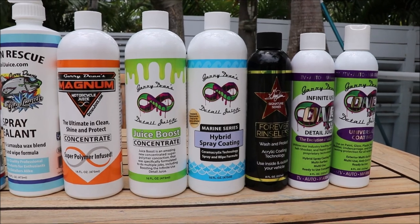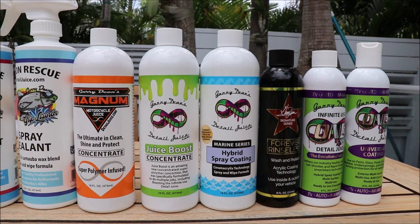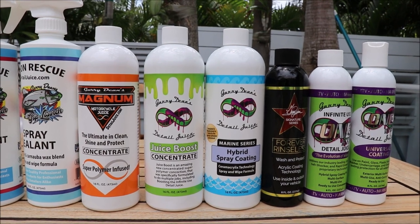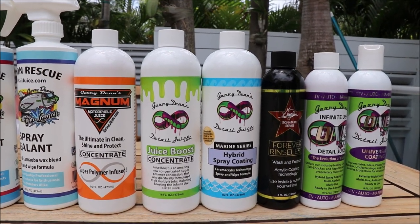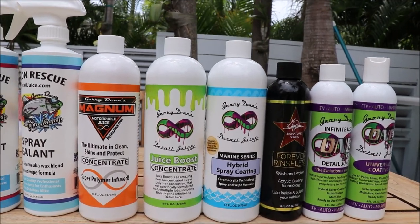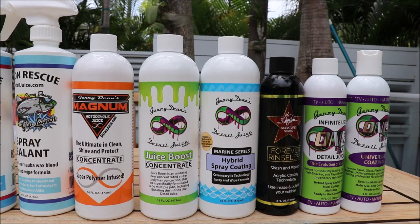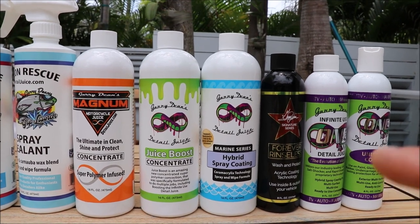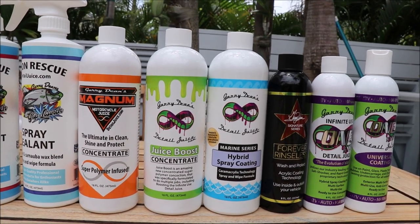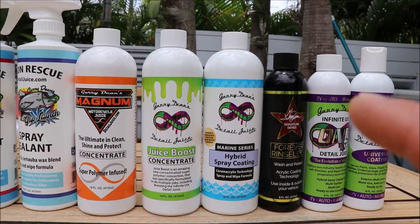Next is the Marine Series Hybrid Spray Coating. Even though it's in the Marine Series, personal watercraft benefit from wiping down your vinyl seats, and boats benefit from wiping down your vinyl with it. It works great for protection, but it won't last as long as the weather resistant vinyl protectant on vinyl. So if you're wiping down your seats on your personal watercraft or your boat, awesome. Hybrid Spray Coating works great on every exterior surface, and it is a great option for interiors on vehicles too.